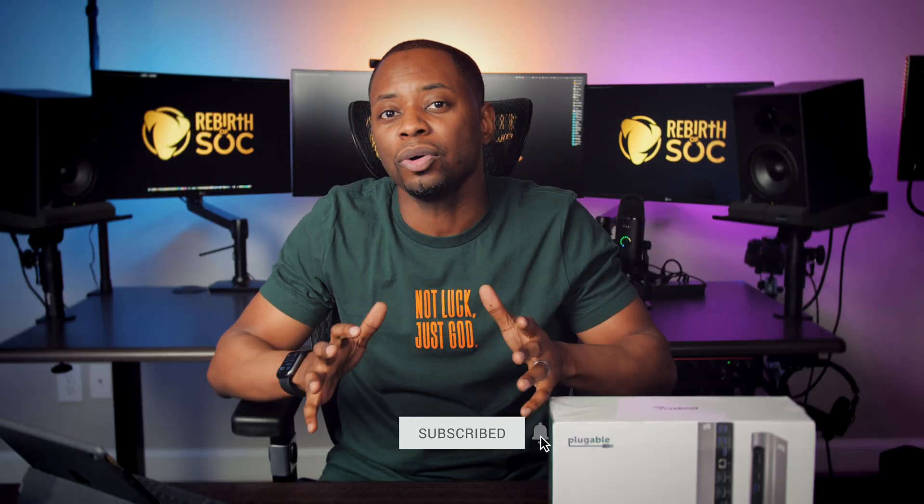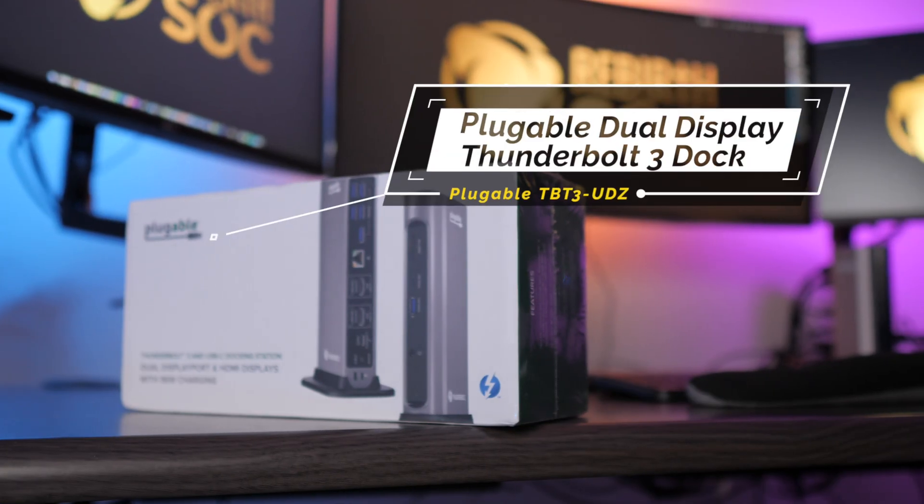Thank you guys for joining me. I've got my temporary setup back here with an old display dock I used with my old Intel-based Mac — I've got a review up for that. But for those of you looking for a triple display solution for simplistic docking of the new M1 MacBook Pro, I think this is it right here.